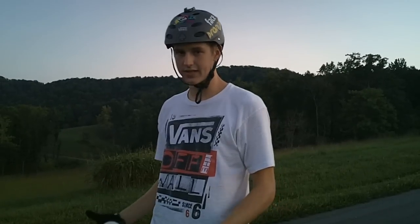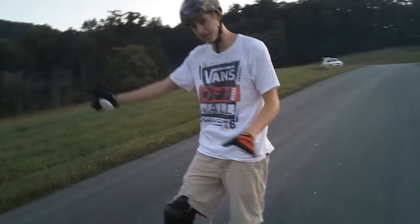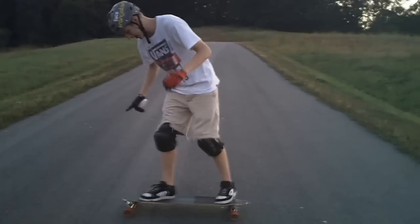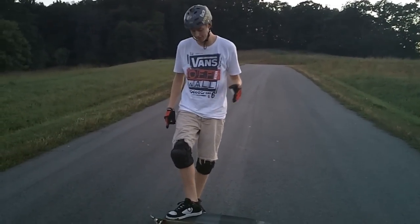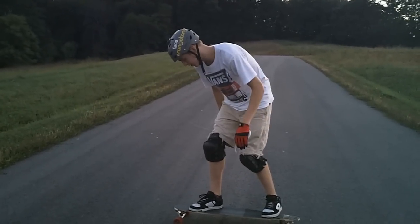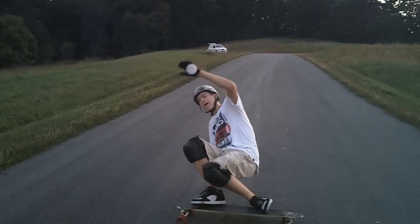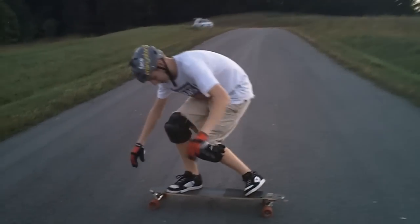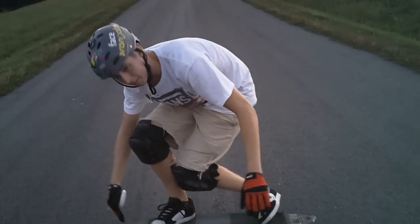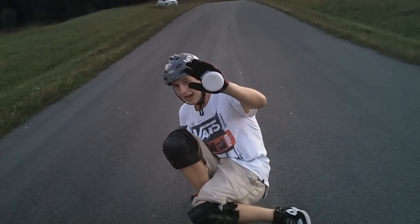Now we're going to put all three steps together and walk through a static Coleman. You're going downhill — in this example that's this way — and you're in your tuck stance. Let's assume for your first slide you want to do a pre-drift. The first thing you want to do is get low. You don't want to throw back your hand and then get low because you'll just splat on the ground. Get low first, assume your stance — you can see my knee's already dropped and my foot's already getting into position. Then simply set your hand down.